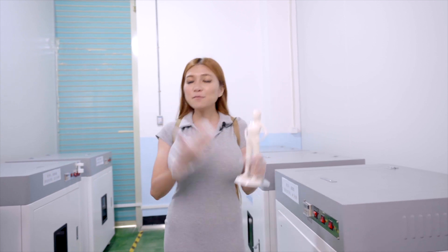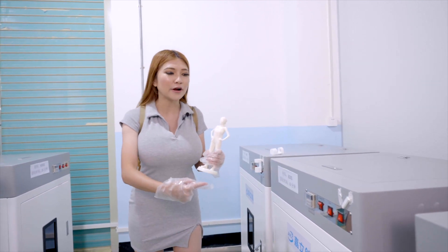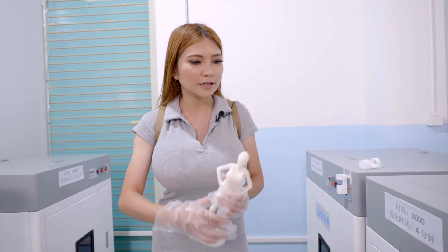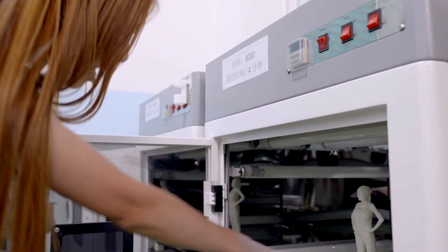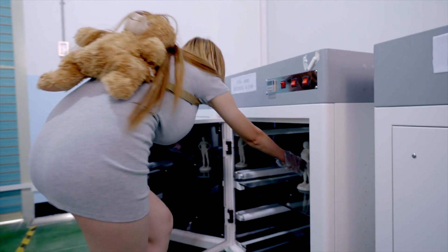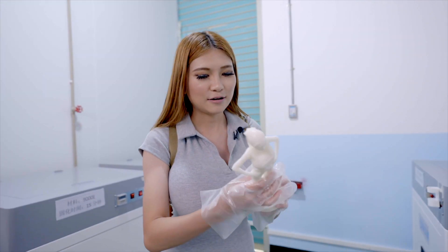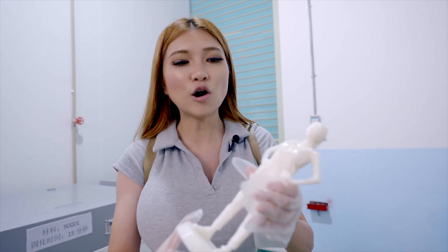The next step is putting my model into one of these huge curing chambers. It takes about 4 to 5 minutes to cure. There are some lights inside. After about 4 minutes, let's take out our model and take a look — wow, it looks great! I'm not sure I removed all the dots but it looks so smooth.